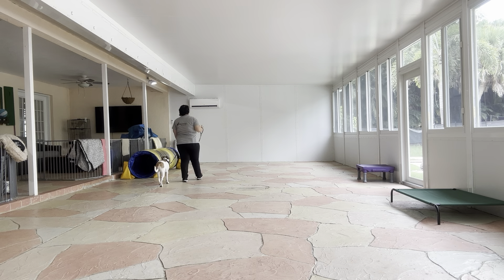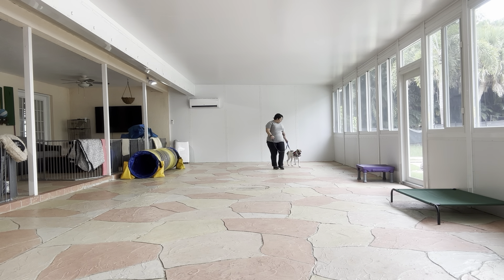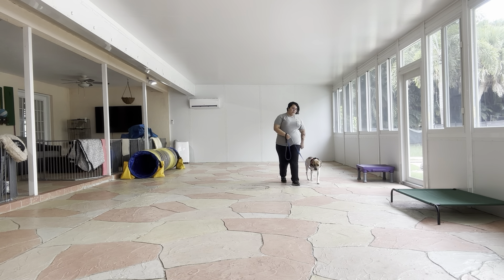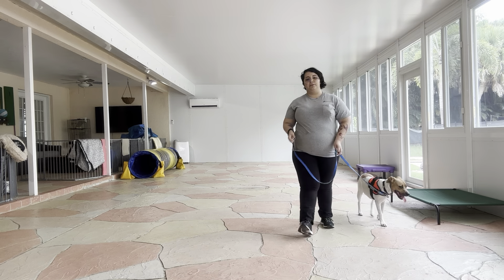For the loose leash walking, we want to keep the leash as loose as possible. And ideally, what you can kind of see on Peaches right now, is that you're going to see a little J-shape right next to her collar using the leash, because the leash is at the proper looseness.